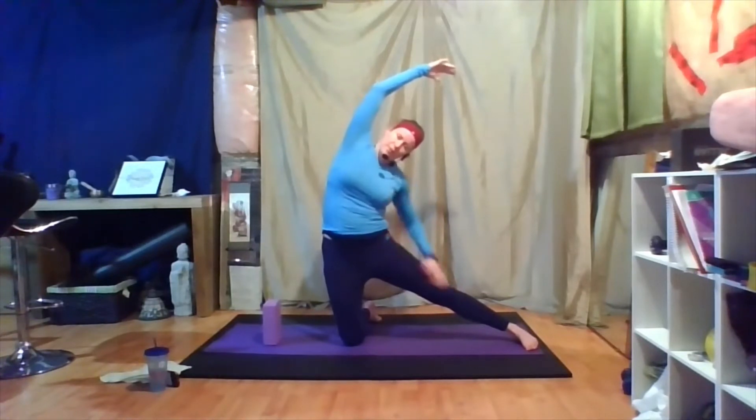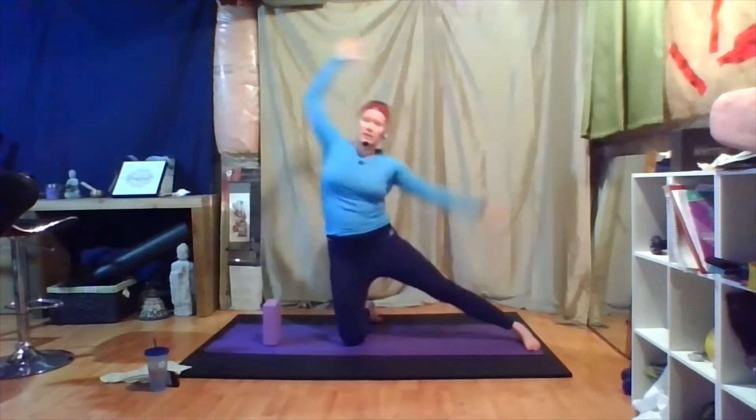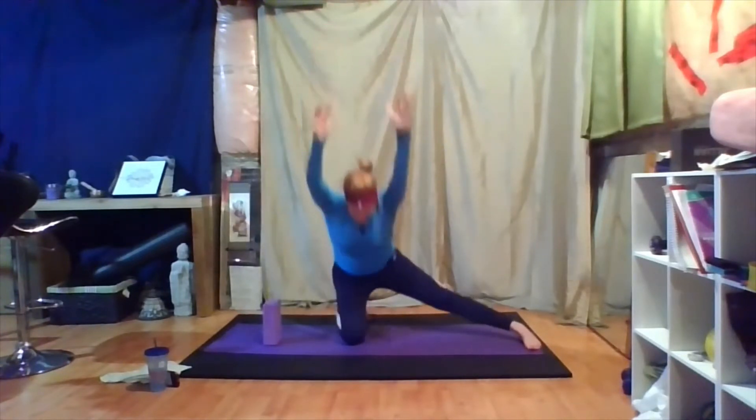Remember, your left hand can come to the hip if you need the support. We're not folding forward at all — it's just this kind of side-to-side lateral motion. Melting deeper and deeper, making sure there's no pain, especially in the side. Just go to a comfortable, deep stretch. When you're ready, inhale and come back up. We're going to send the hips back to that right foot.